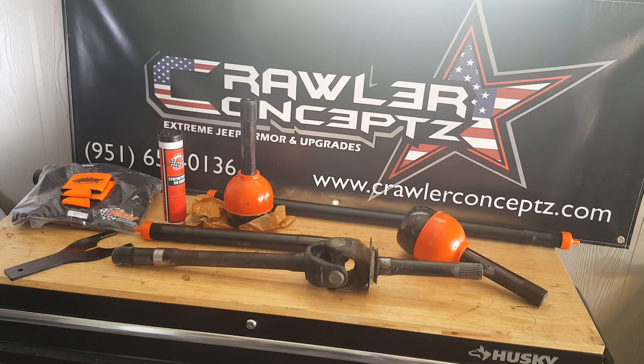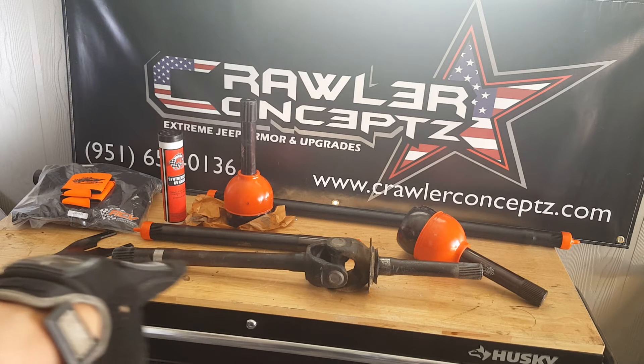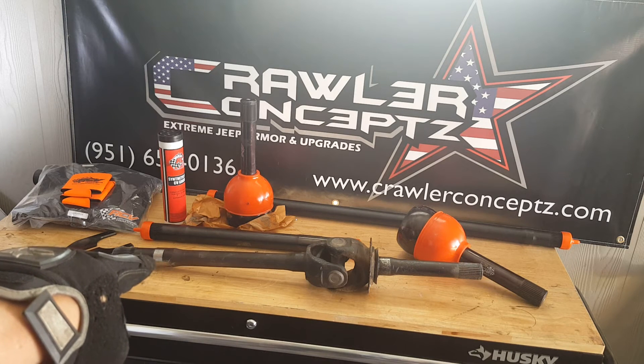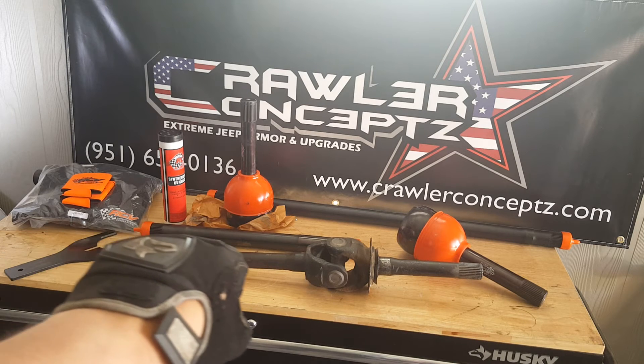These are old axle shafts — there's no telling what life they lived before I got them. They were made before I was even born, but they held up long enough for me to get a set of RCVs. If you look at the shaft, you can see the considerable amount of neck-down on the inner shaft.